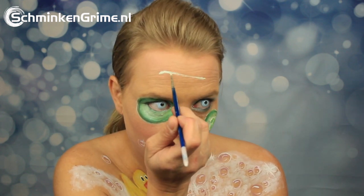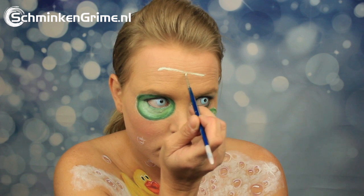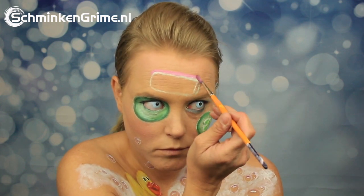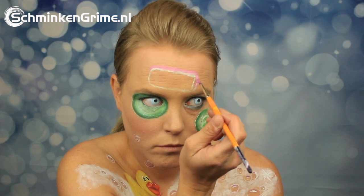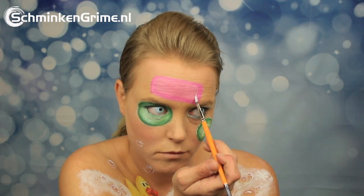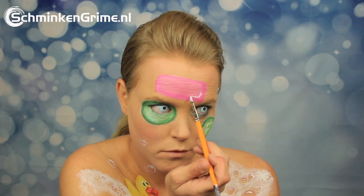Once those are on, it's time to continue to the bar of soap, which is painted on the forehead. There was an outline and the soap will be pink, with a few highlights to give it a three-dimensional effect.